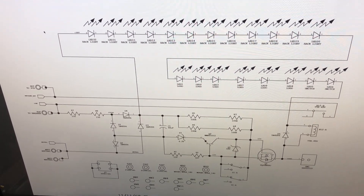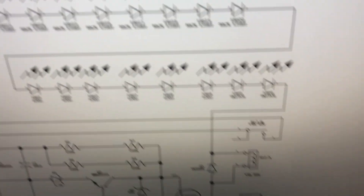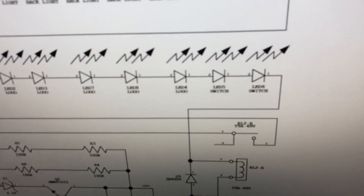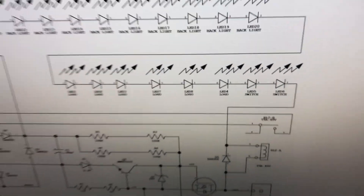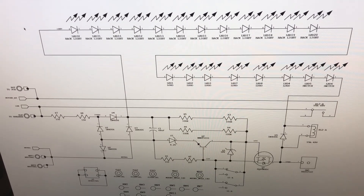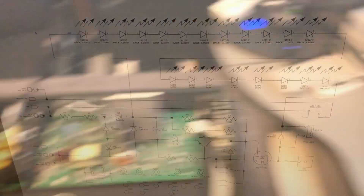Then I went along and was checking all the LEDs. And lo and behold, through this massive string of LEDs connected to the low side of the relay, LED 4 — this particular one right here — actually would not light and it was bad. And I said, you've got to be kidding me. Could that really be it? So we'll cut back to the board and I'll show you the results of that realization.